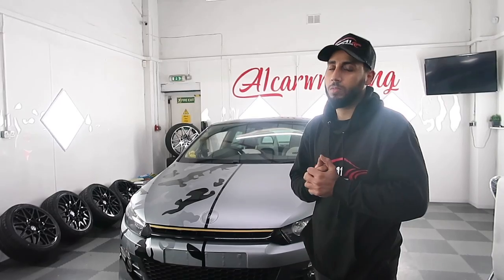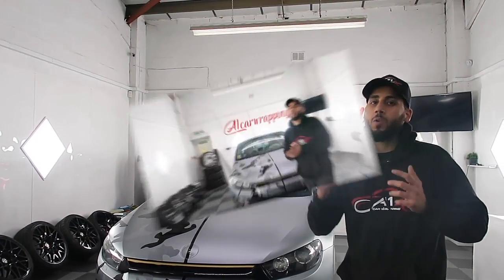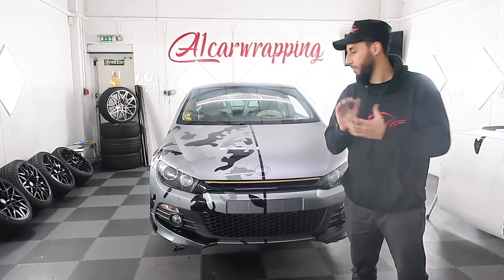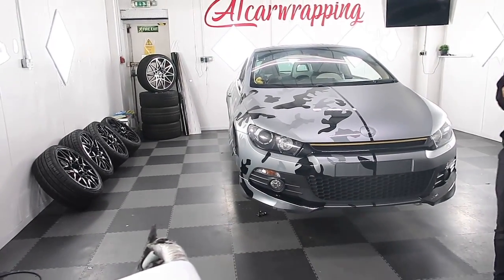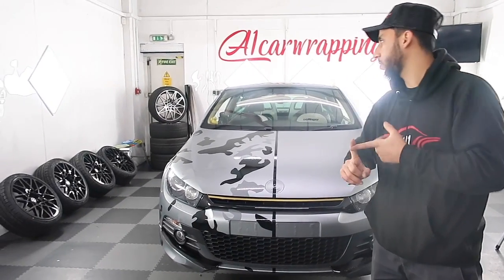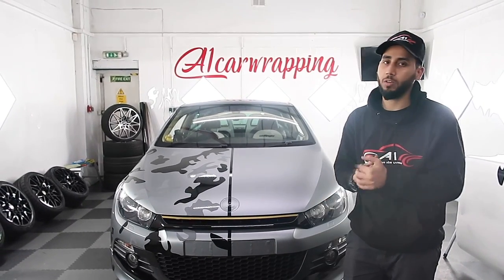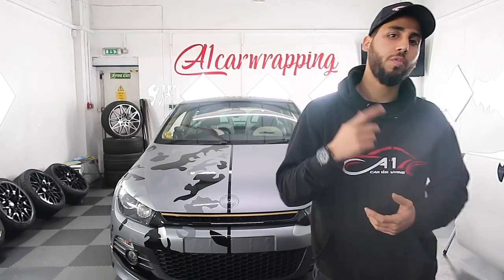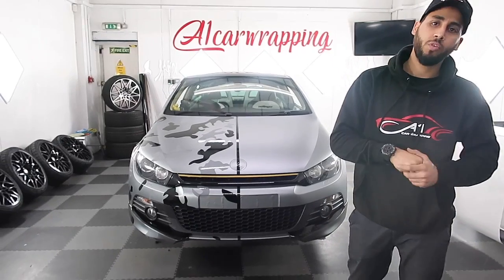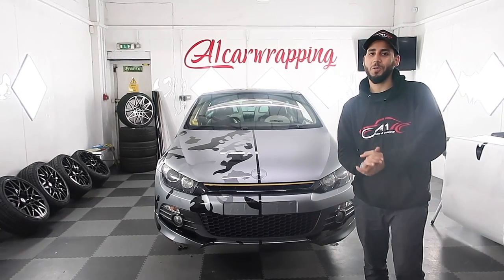So the camo design is complete on the driver side and it looks perfect. Tomorrow we need to put the badges back on. We've got some tinted rear windows. The wing mirrors are already wrapped. The door handles we need to put back on, the alloys, and that's it - but it's complete. We're probably going to do the reveal after tomorrow. I'm really pleased with it. I wasn't too sure about the camo design but yeah, it looks nice. I'm ready to put the wheels on and drop the car down.